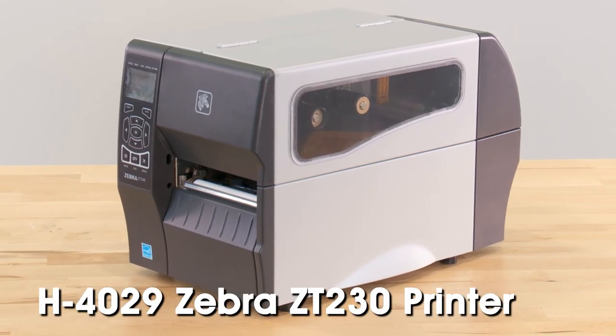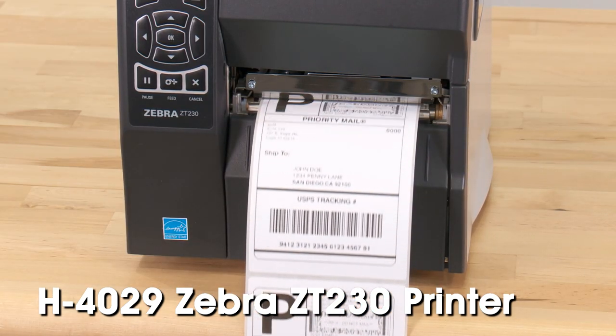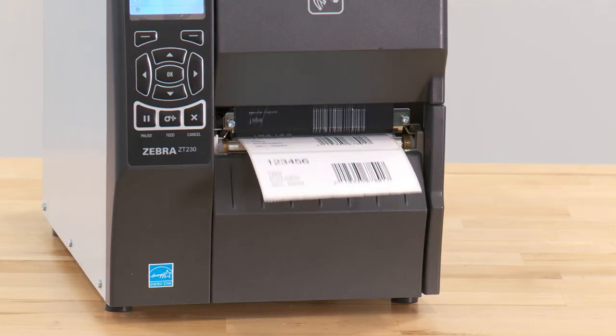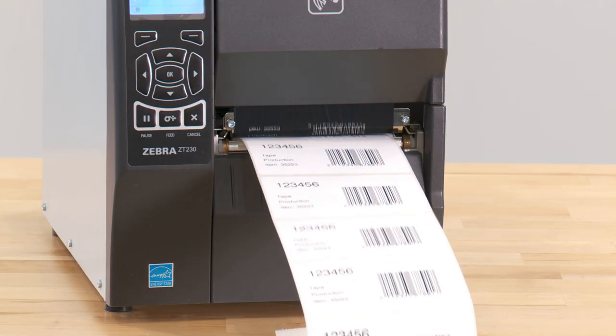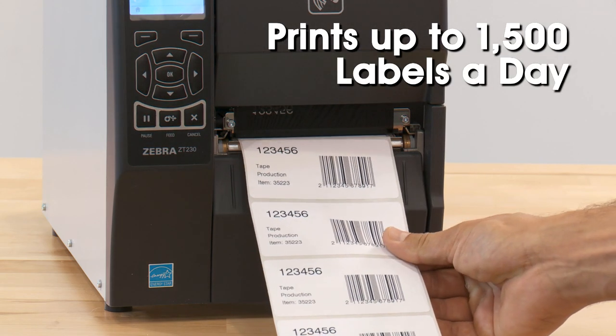Uline's H4029 Zebra ZT230 printer prints high-quality shipping and receiving labels for packages and asset tracking. The H4029 Zebra ZT230 printer is ideal for use in operations where up to 1,500 labels are printed each day.